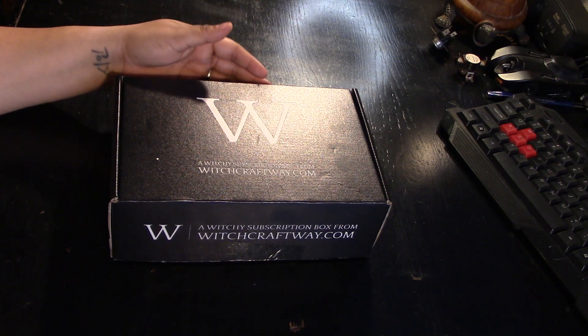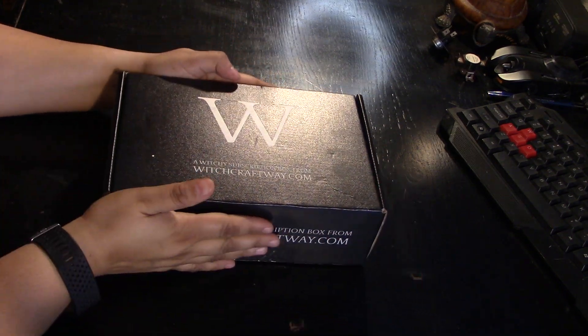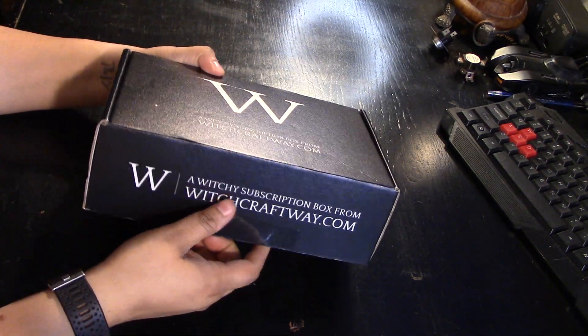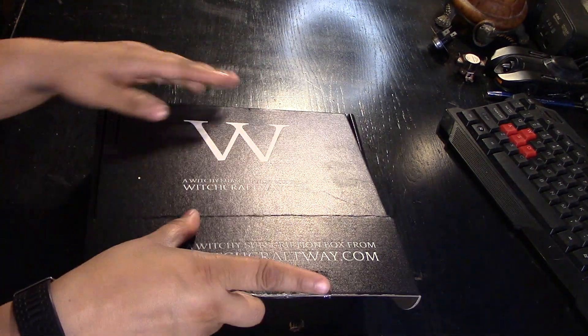Hi, I'm Brandy. This is Hound Dog Hollow, and today I'm going to be opening my December 2019 Witchcraft Waybox. So, let's get started.